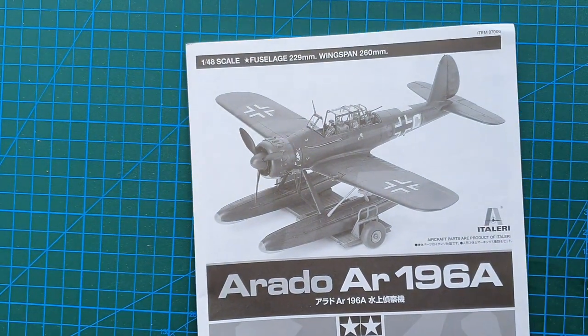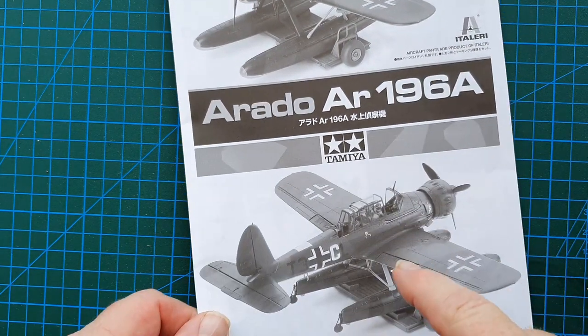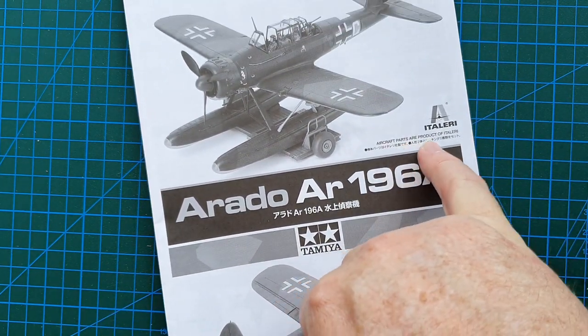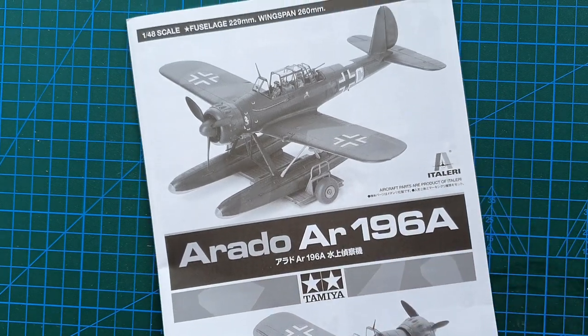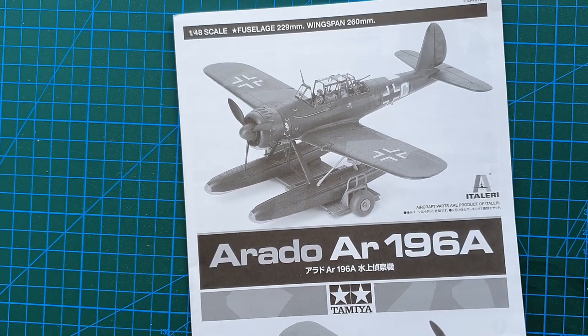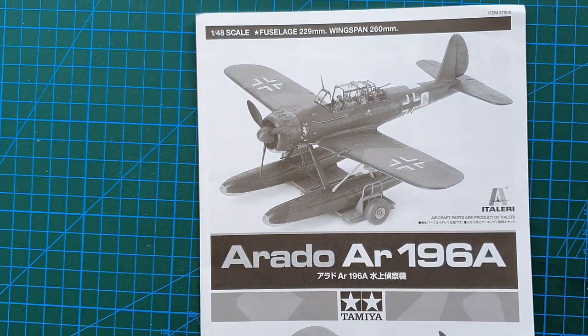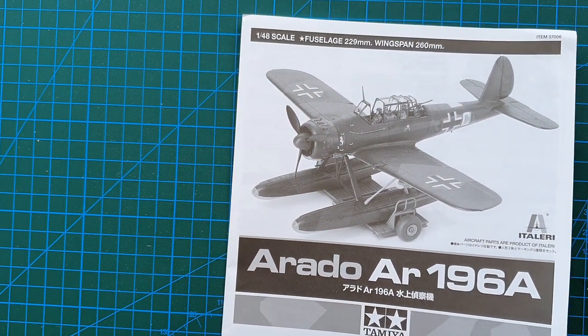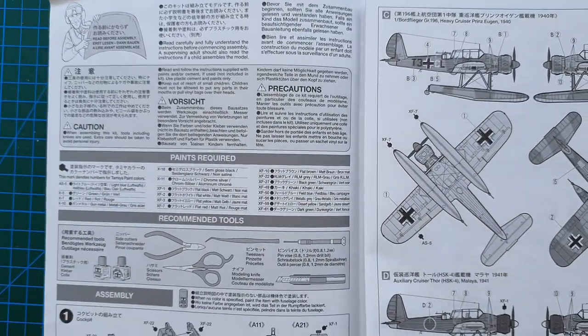Let's have a look at the instructions. Here we have photos of the actual model, and it does say here aircraft parts are a product of Italeri. As I said, this is a cooperation between Italeri and Tamiya — there's nothing unusual about that, plenty of model manufacturers do cooperate when issuing kits. So let's have a look — standard Tamiya instructions.